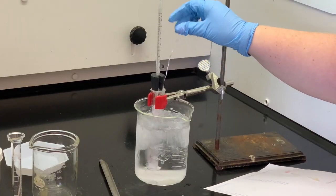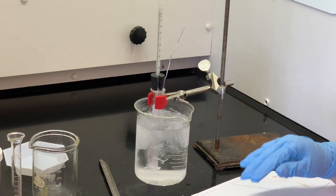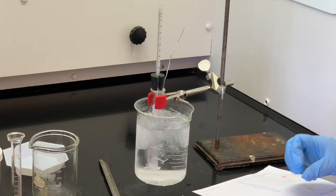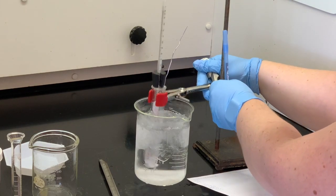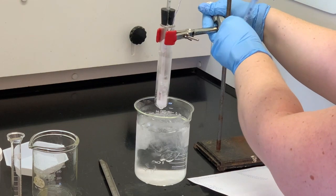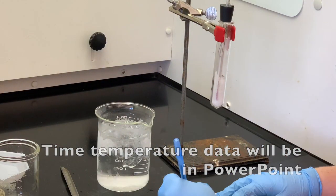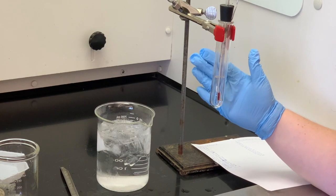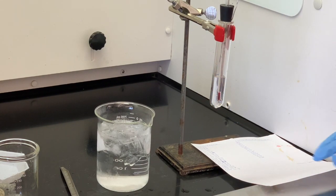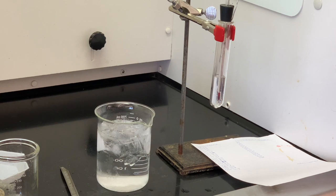Our solution has frozen, so I can't really move the stirrer anymore. I'm going to pull it up out of the ice bath and take the temperature every 30 seconds until the temperature gets to somewhere between 10 and 12 degrees, so that you have enough points to make your plot to find the freezing point. You can see that this cyclohexane was frozen and now it is all liquid again. It's come up to a temperature of about 11.3 degrees, so that finishes the procedure for Part A. You'll have to graph that information and find the experimental freezing point of your cyclohexane.